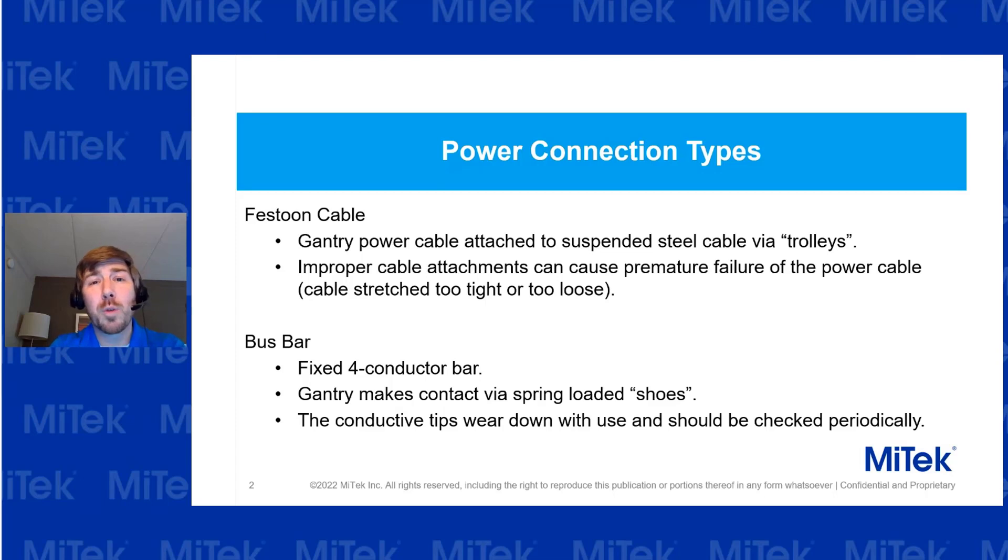With the festoon cable, what you want to do is check the cable for any amounts of wear. If it looks wrong or there appears to be a little bit of wear, shut down the power to the machine and contact our support team to ask what steps you need to do next.